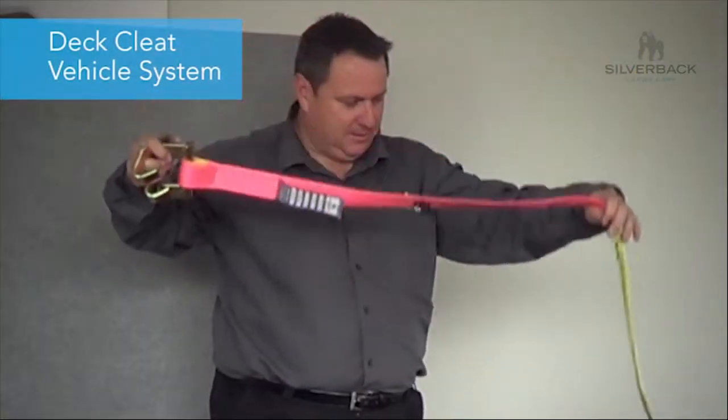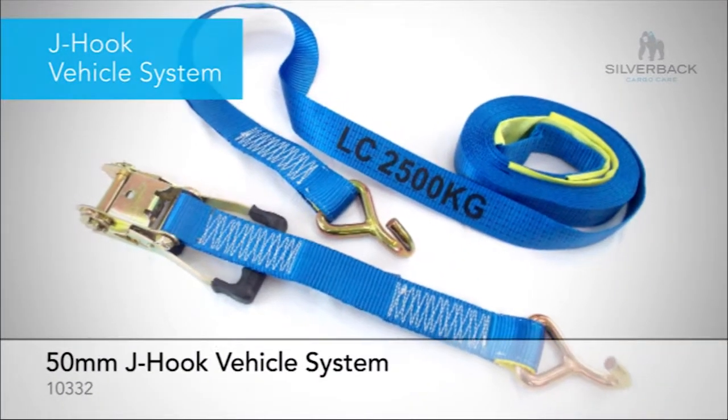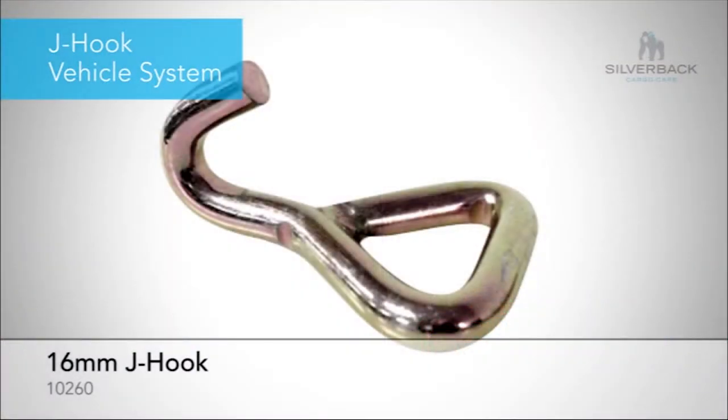The strap is 3m long and it's also got wear pads on it. The most common in the market is what we call a J-hook vehicle system. This is a 16mm wire J-hook, rated to 2.5 tonne.